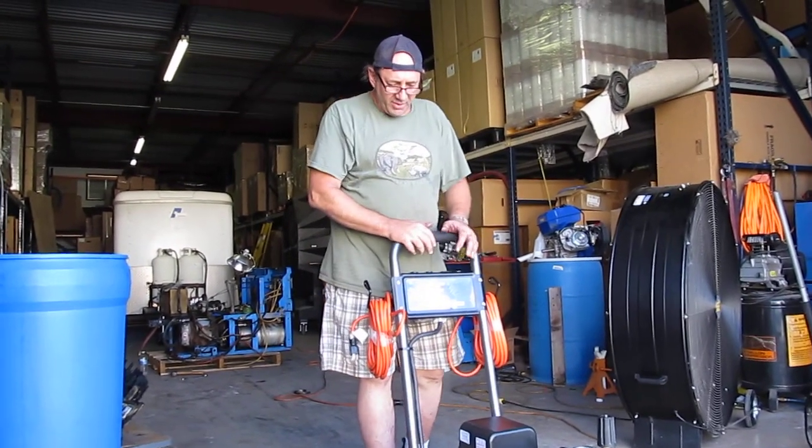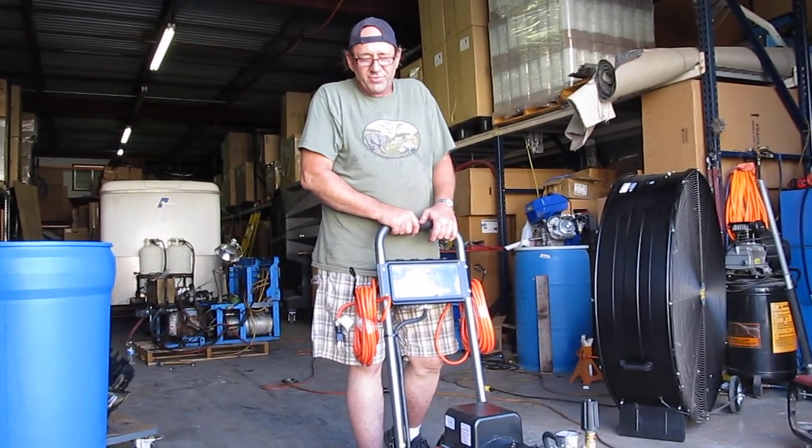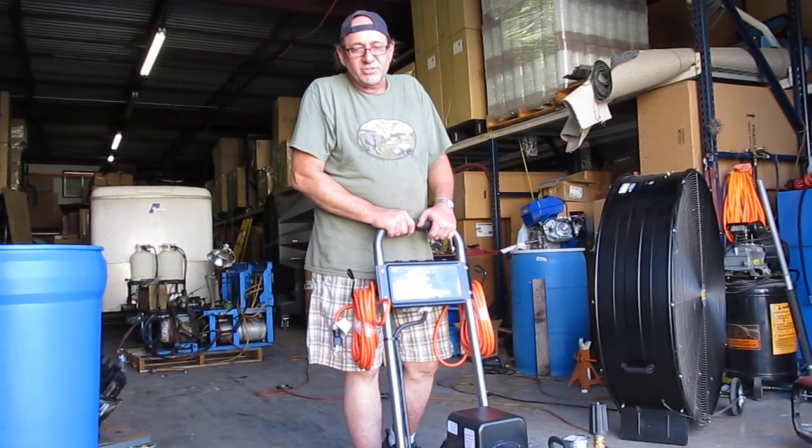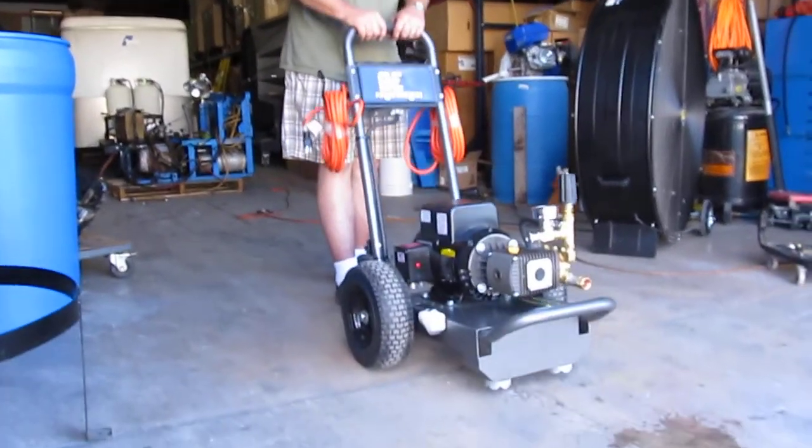Okay, this is Ken with Steambride. One more comment I want to make about the Steambride Cleanstorm 6720 pressure washer, dual-leg pressure washer, is how beautifully it's balanced.